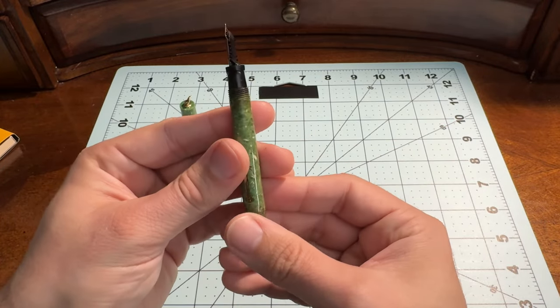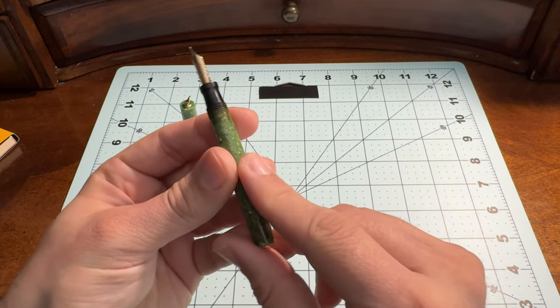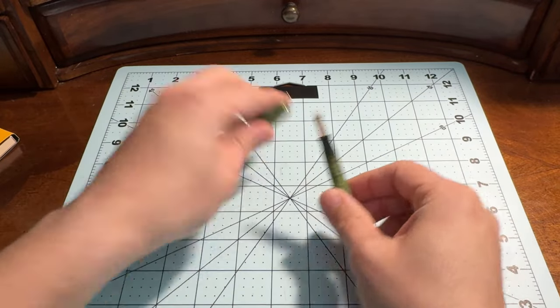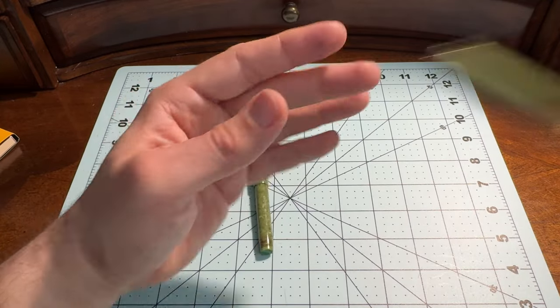If you don't know how a lever filler pen works — basically this lever here, when you pull it up — this pen is inked, so let me cap this one and use my other one as the demonstrator.